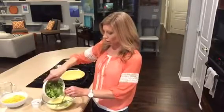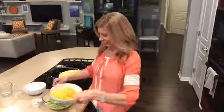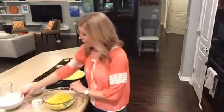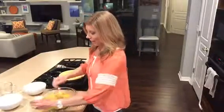The broccoli goes in with the milk and eggs. Then add in your shredded cheddar cheese, and then a mix of spices — some chipotle pepper, a little bit of cumin, some garlic, and some salt and pepper.